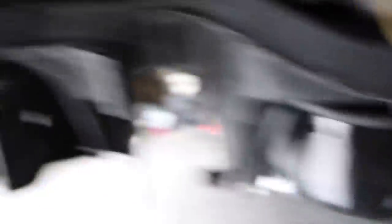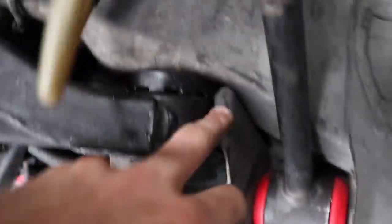We finally got the subframe on on all four sides. It fits perfectly, it doesn't hit the frame — that's what I was concerned about. We have no fitment issues, bolts are tying up from up here, and we actually didn't even have to weld anything. I'm pretty hyped that the subframe's on there finally.